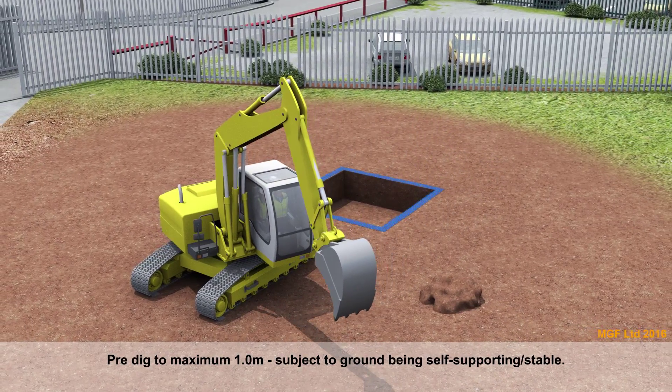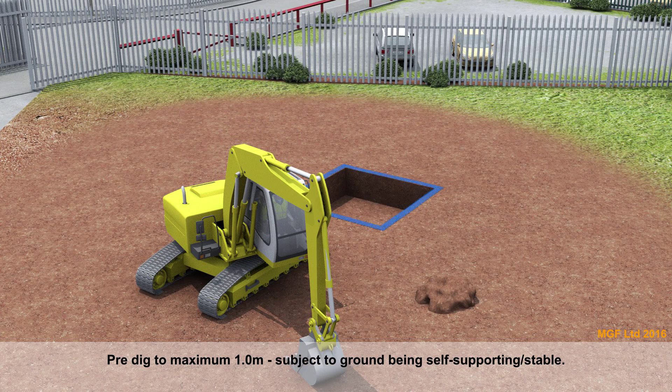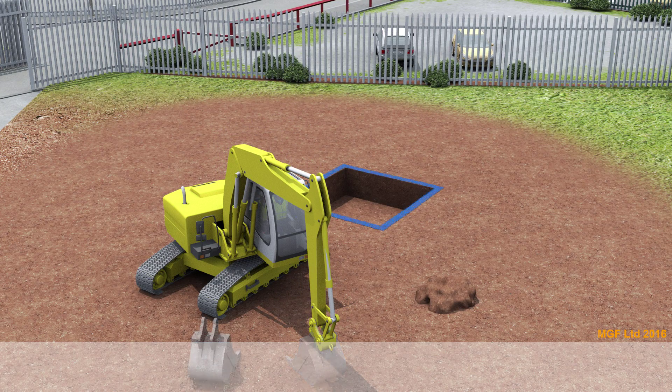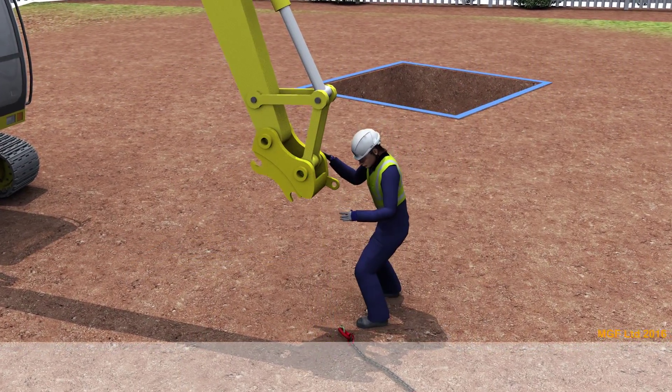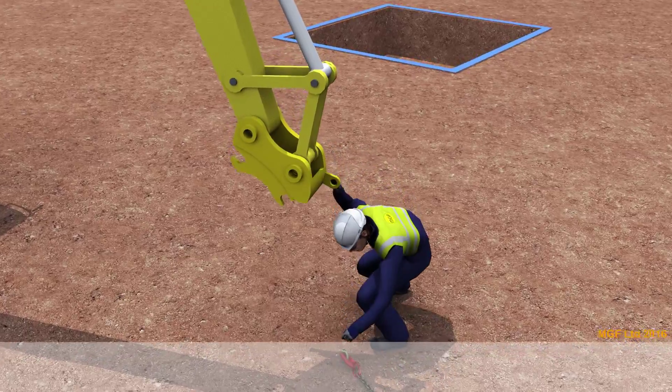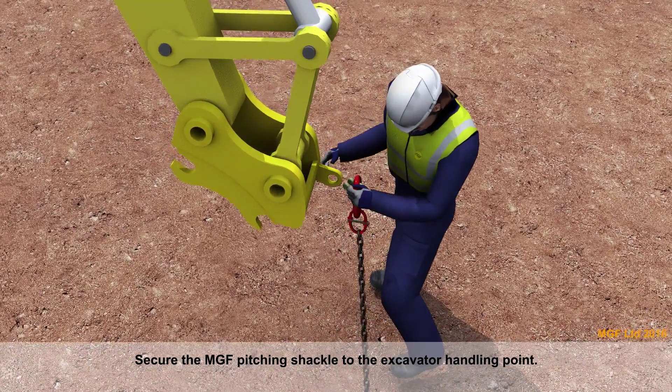Pre-dig to a maximum of one metre, subject to the ground being self-supporting and stable. Secure the MGF pitching shackle to the excavator handling point.